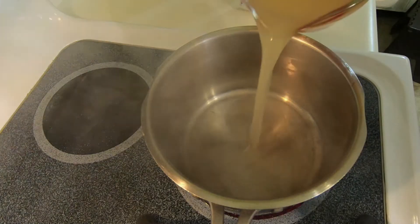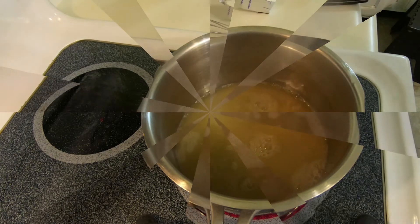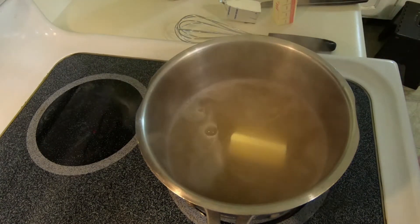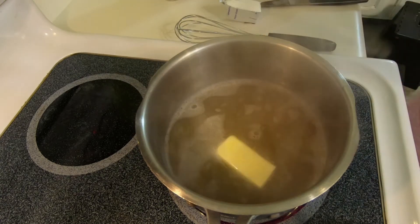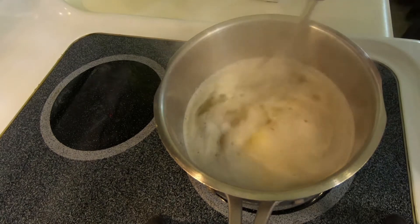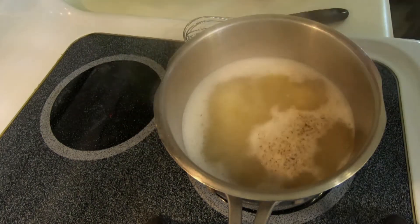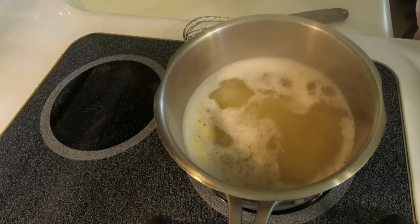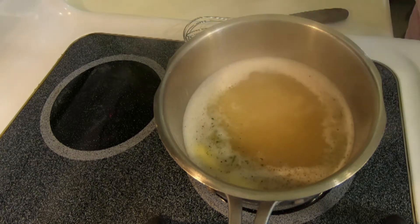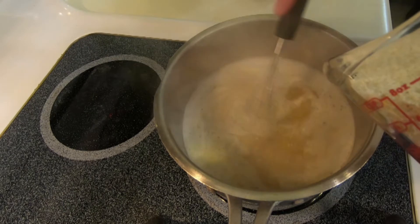You pour the chicken broth into a pot and bring it to a boil. You add in your butter, let it melt, and add in your salt, your pepper, and your garlic powder. Then return to a boil.